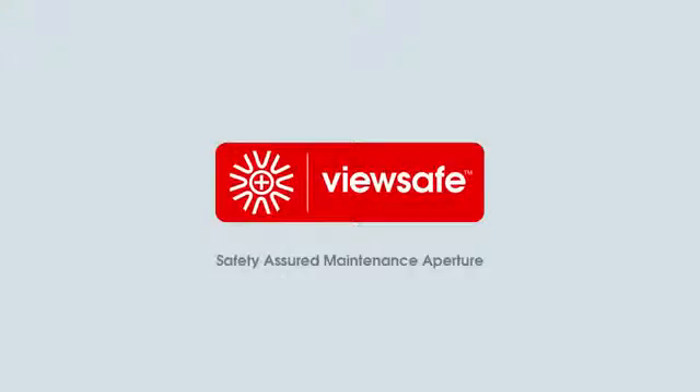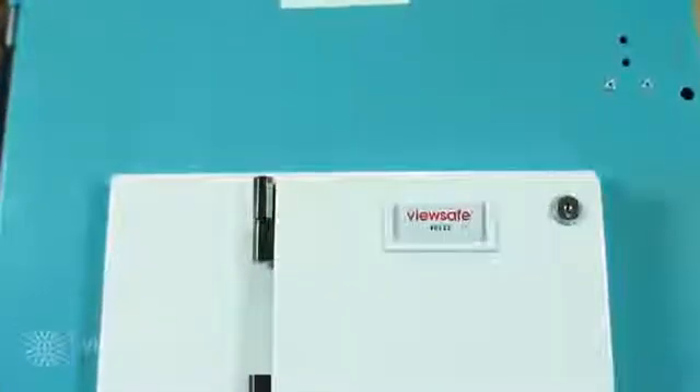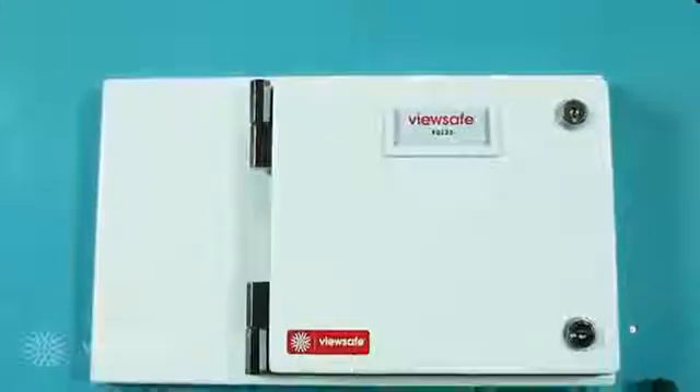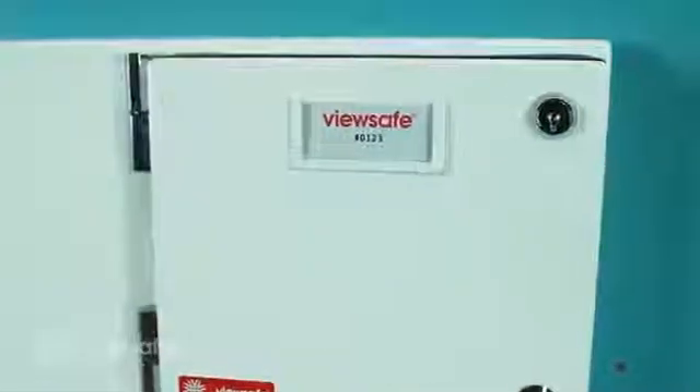Introducing ViewSafe, the safety-assured maintenance aperture for electrical switch gear. ViewSafe is a unique and innovative system for inspecting, maintaining and protecting electrical switch gear assets and equipment. The ViewSafe system has been developed and designed to incorporate the most critical safety and performance features required when live electrical assets are under inspection.